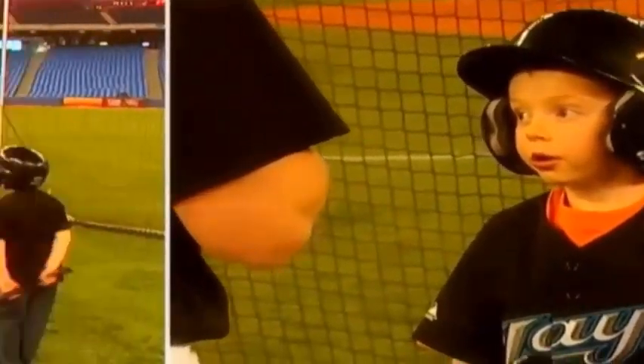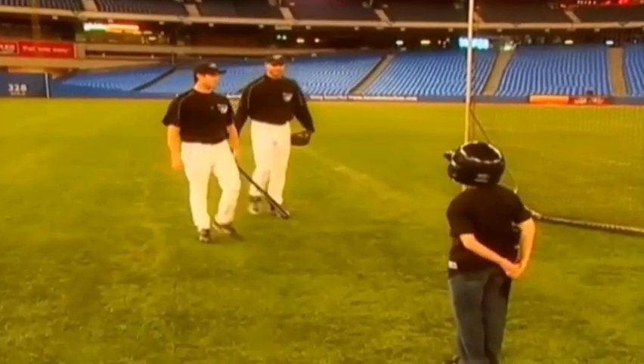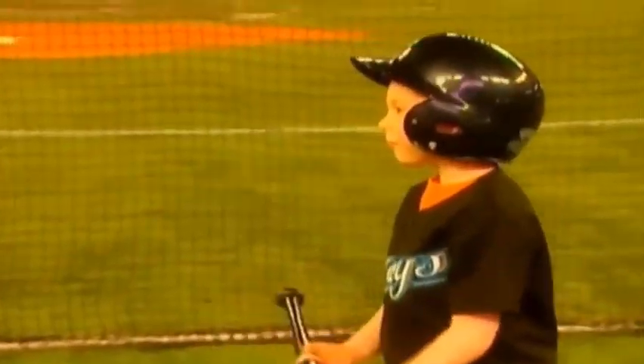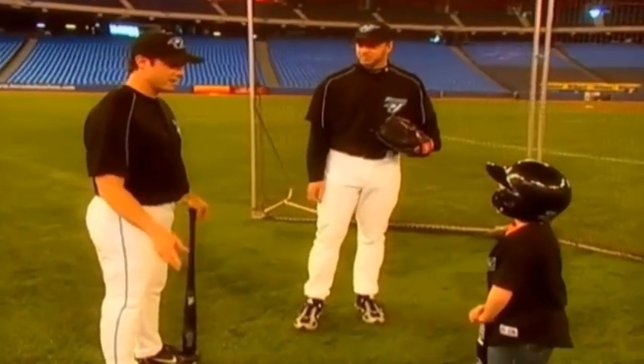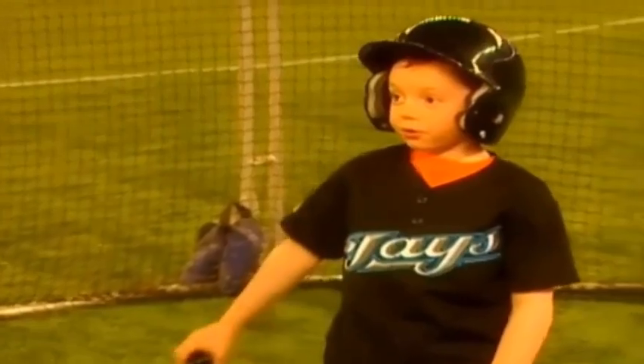Can I try pitching now? Yeah, sure. Hey Daniel, this is my friend Roy. He's going to teach you how to pitch. Hi, nice to meet you. Nice to meet you too. Daniel, I got to go — I got to get ready for the game right now. I'll be cheering for you. Take care, buddy.